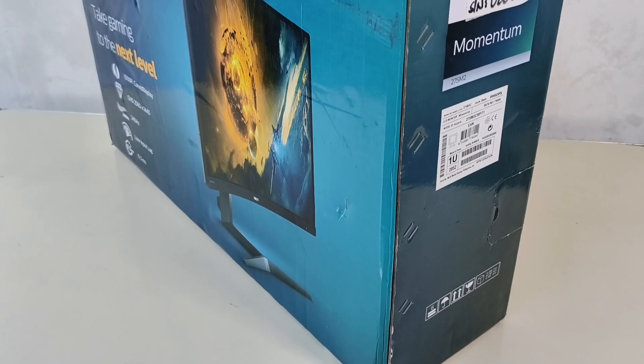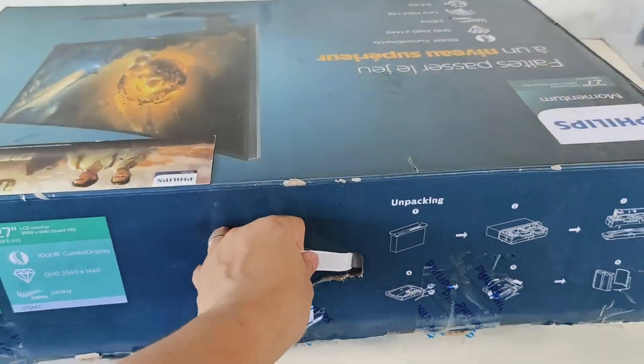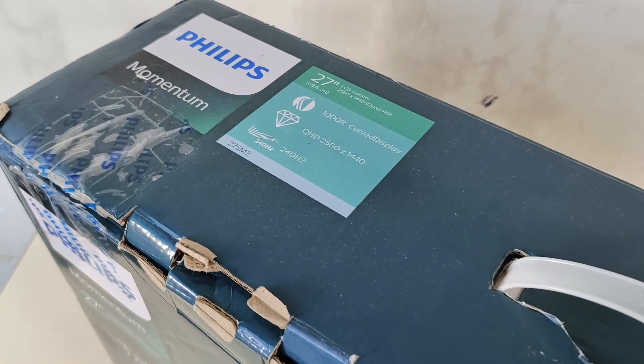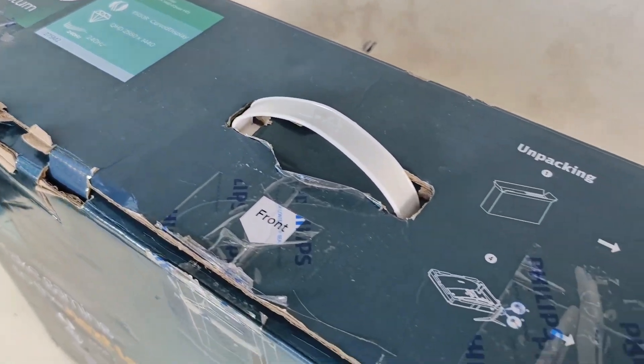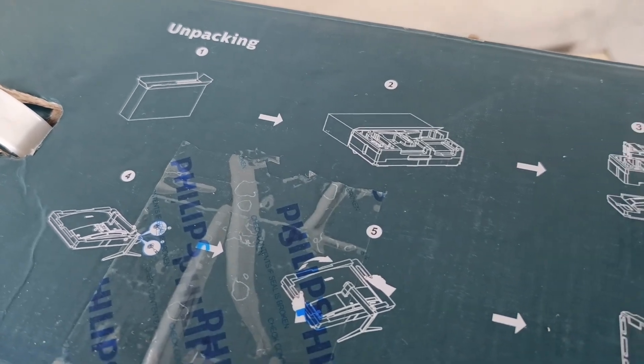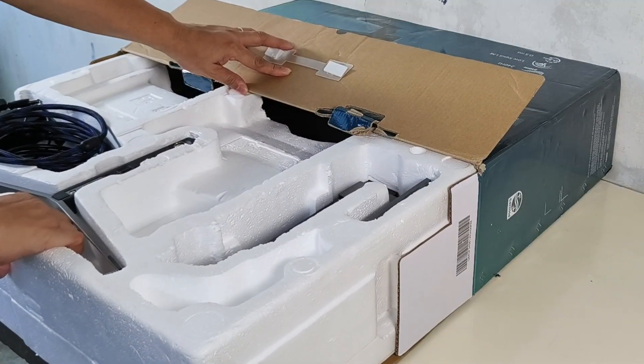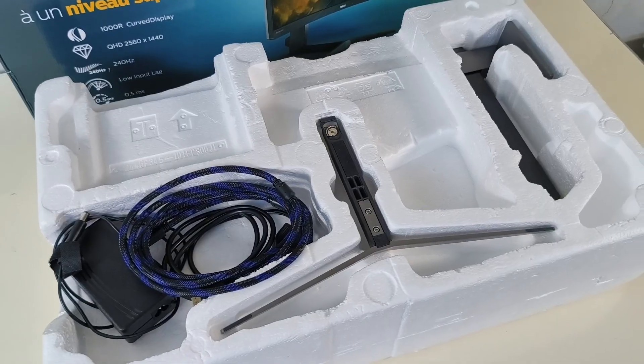The packaging box of the Philips Momentum Gaming Monitor is made of thick cardboard type material. When unboxing, do follow the instructions found on the top of the box to remove the monitor and its accessories safely without damaging them or yourself. All items inside the box are well protected and encased in packaging styrofoam.